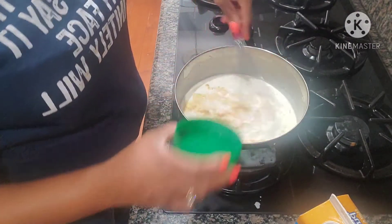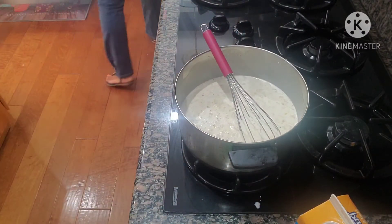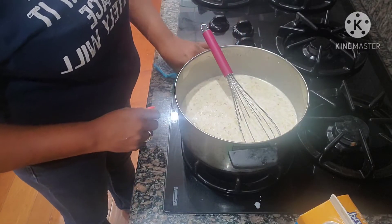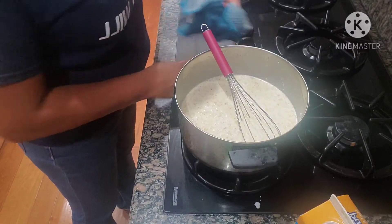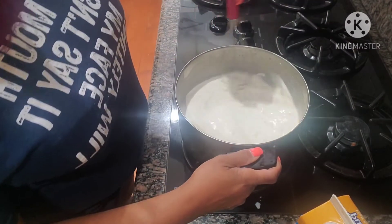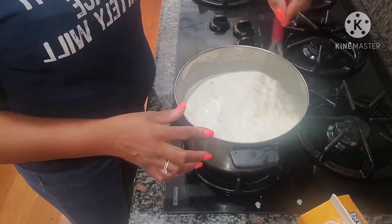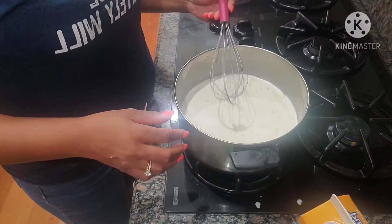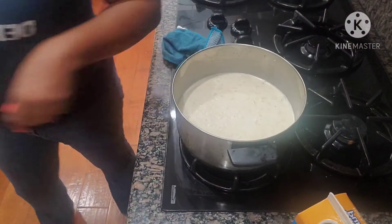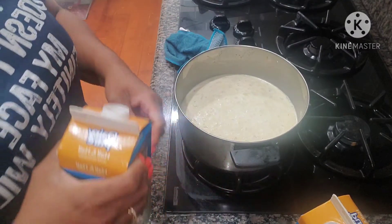I want to tell you guys a quick trick: if you are ever making a soup and it's too salty, you can drop a potato in there. This is actually how I started putting potatoes in this soup — I ended up putting too much bouillon, then I added a potato, and the potato absorbed the majority of the salt and it came out the bomb. From that point on I always add potato to this soup.